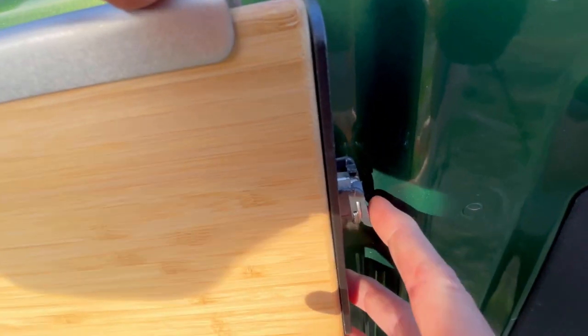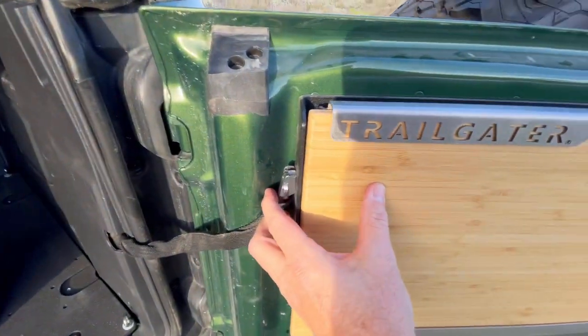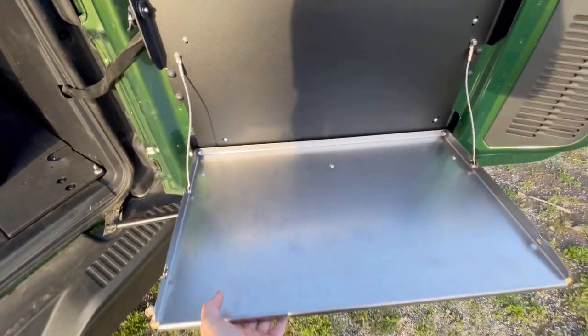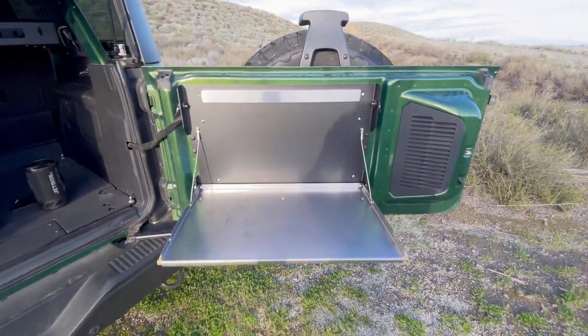I'm filming this without a tripod, so you can see — as soon as you do that, it releases it. Do the same thing on the other side, and you simply just lower it down. Really nice, lots of space.